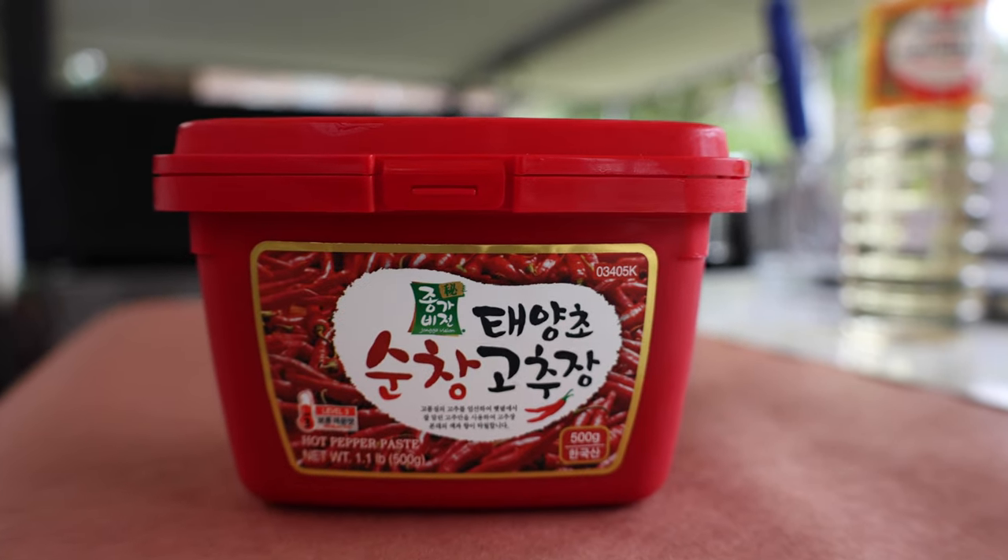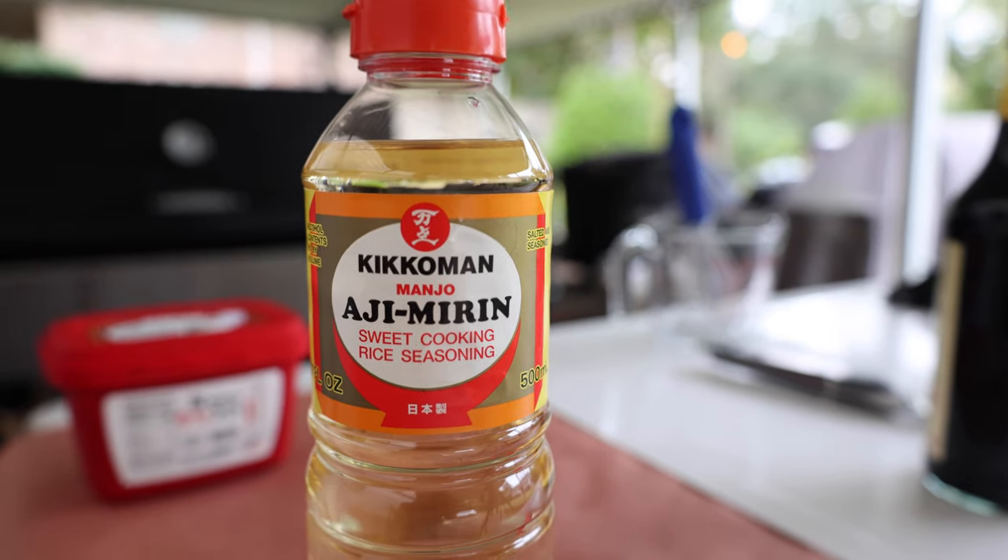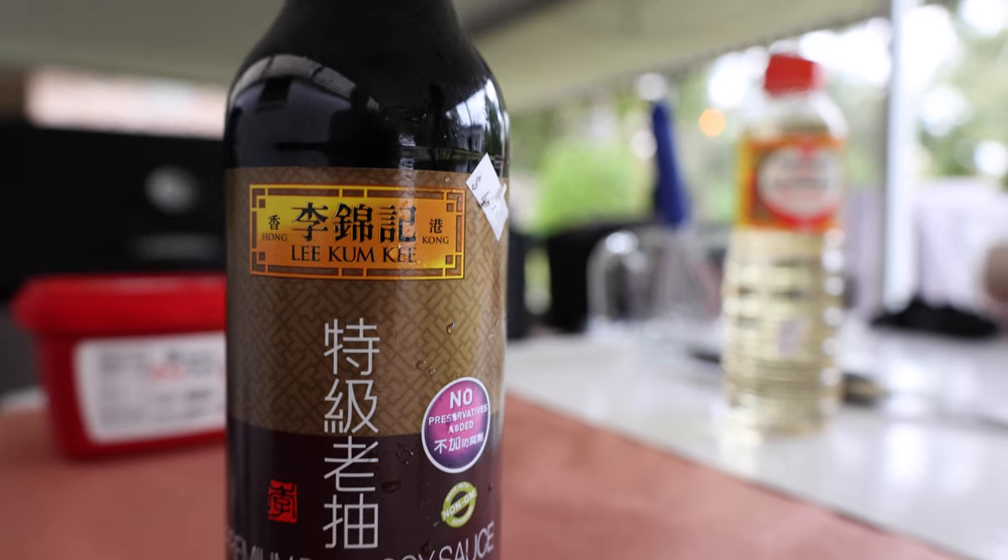What I got is gochujang, mirin, and we're also going to be throwing a little bit of soy sauce in there. I got this recipe from Mad Scientist Barbecue, and I'm going to be throwing some extra goods in there like some garlic paste. We're going to be marinating this for 24 hours and then tomorrow we're going to throw it on the Lone Star Grills.